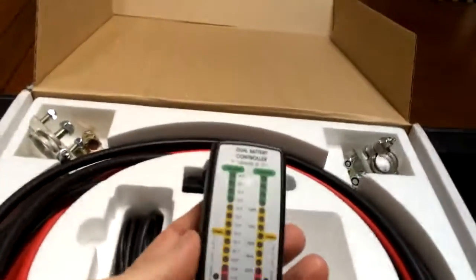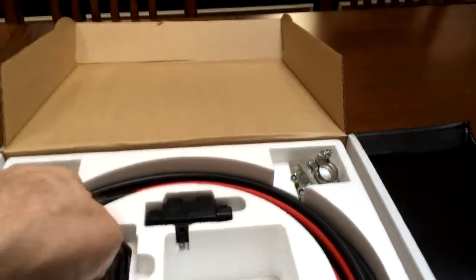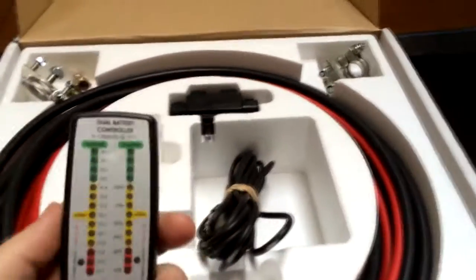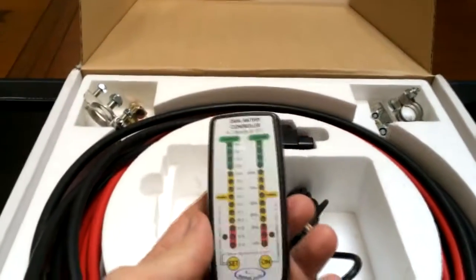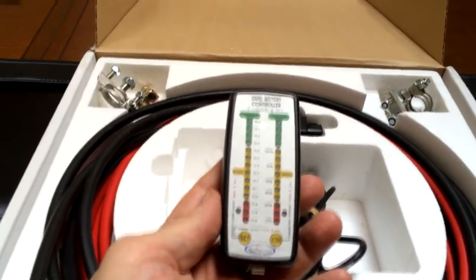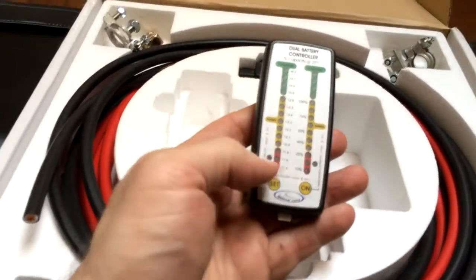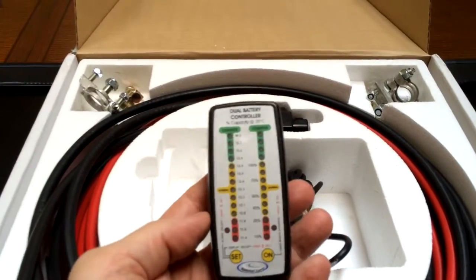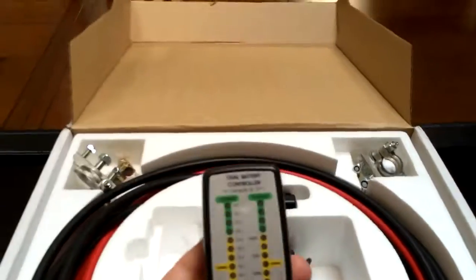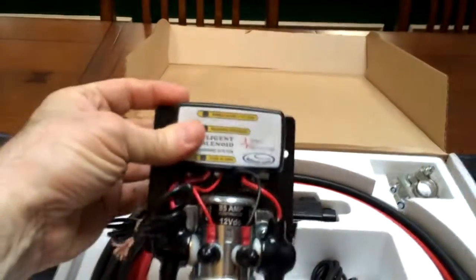This other part of the kit connects to the intelligent solenoid via a long wire and runs up into the dashboard or console between the seats. It gives a continuous readout of what both batteries are doing — the state of affairs for your batteries. It also allows you to hook the batteries together to jump-start yourself. They call this the dual battery controller, and it runs with this wire all the way to the solenoid, so you have to run it through your firewall.